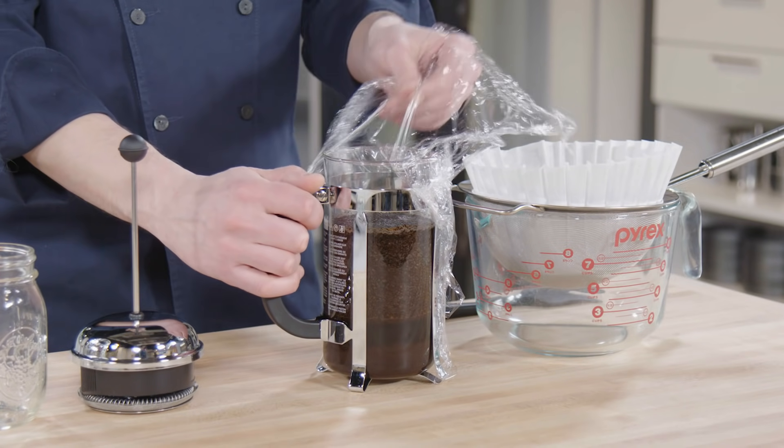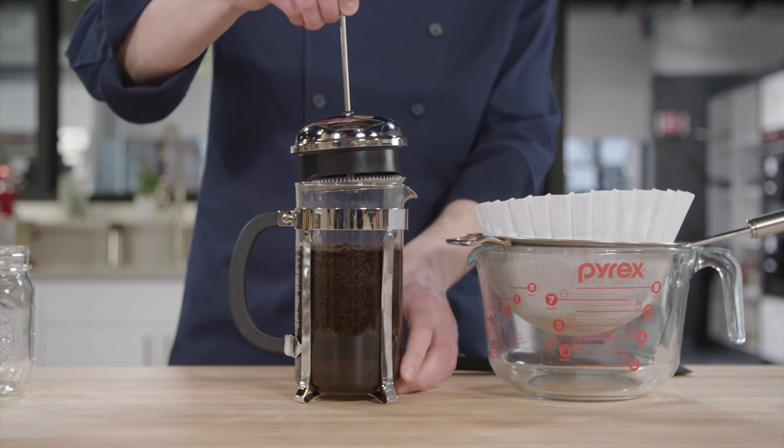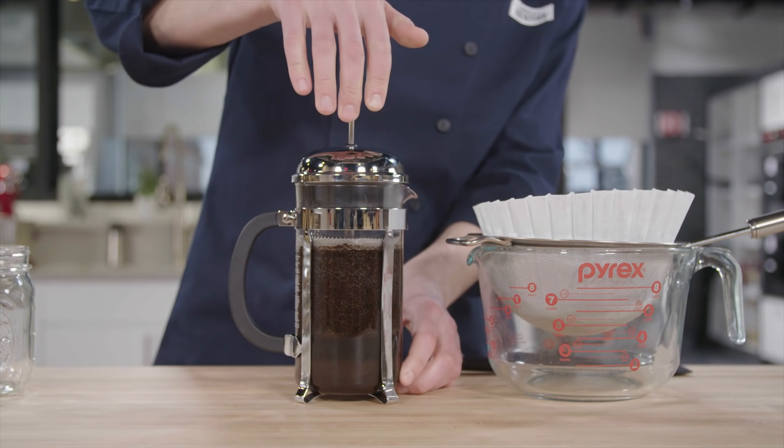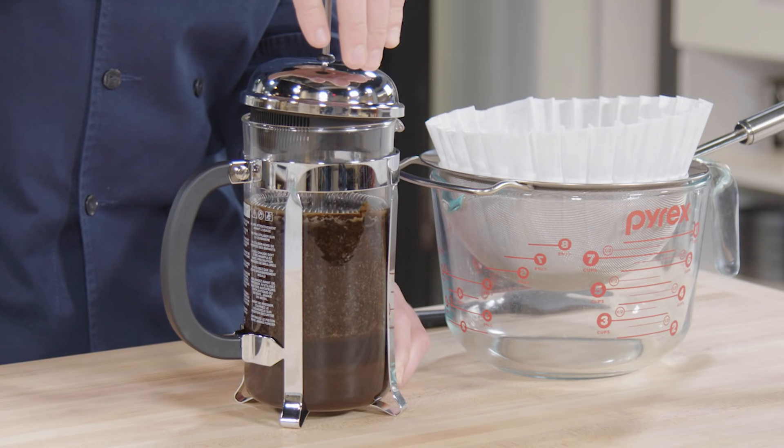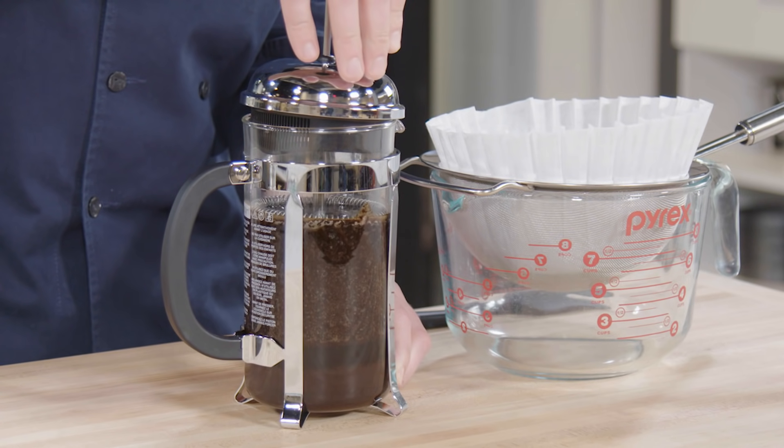After 24 hours, remove the plastic wrap, insert the plunger, and press to separate the grinds from your concentrate. You'll feel a lot of resistance here. Be careful — do not push too hard or you could break the press, which I've actually done.